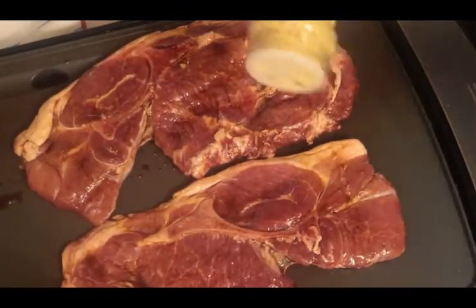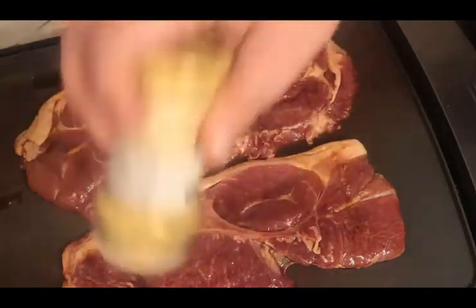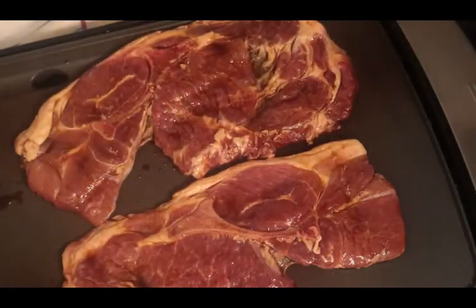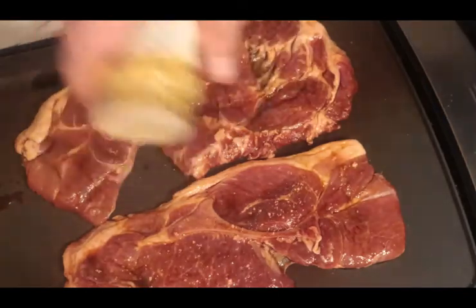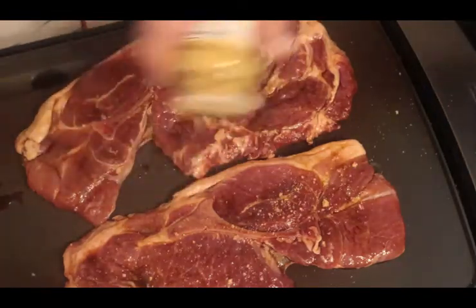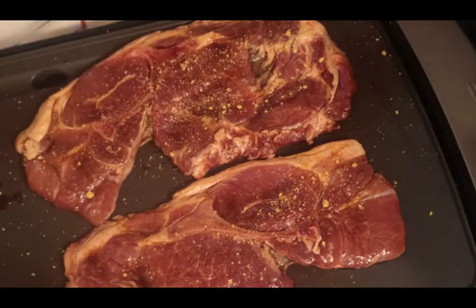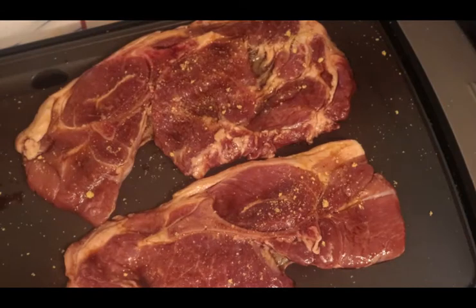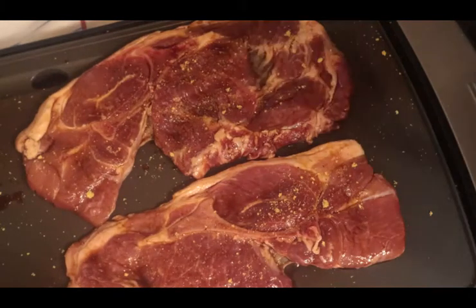I like to use a little bit of lemon pepper, and black pepper.